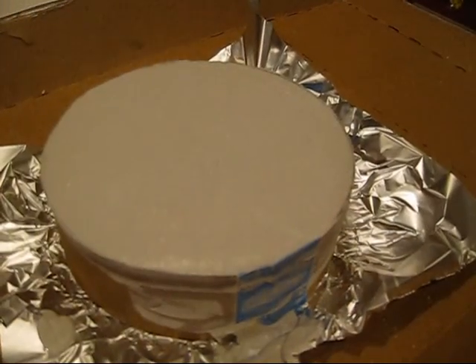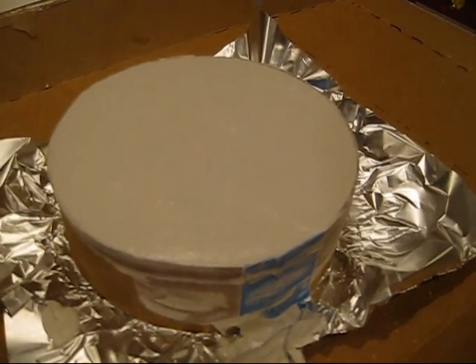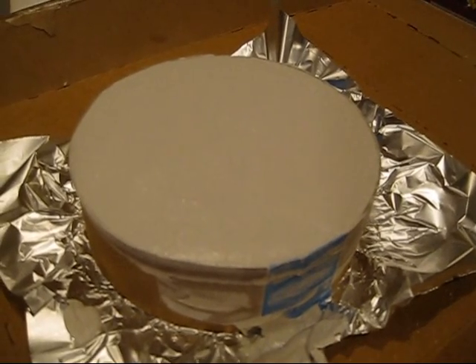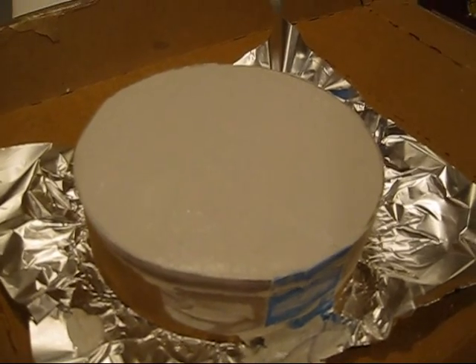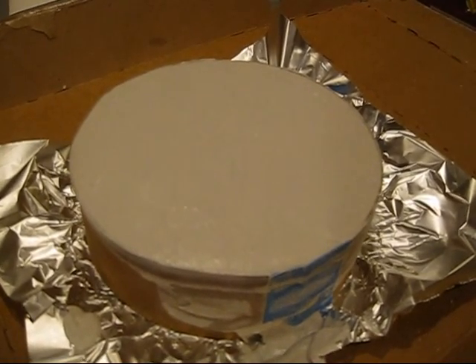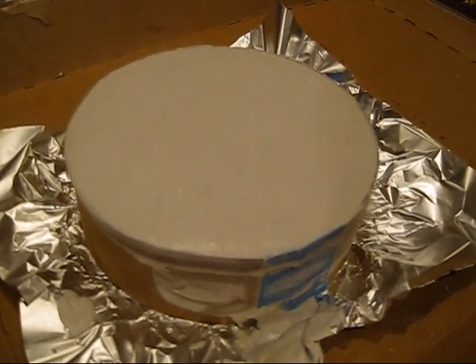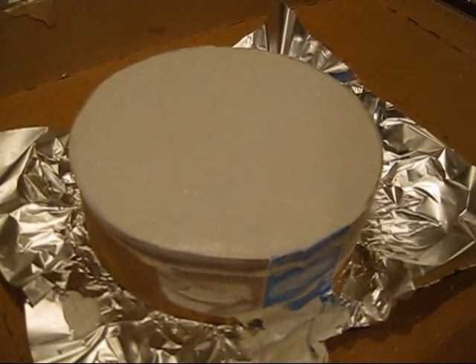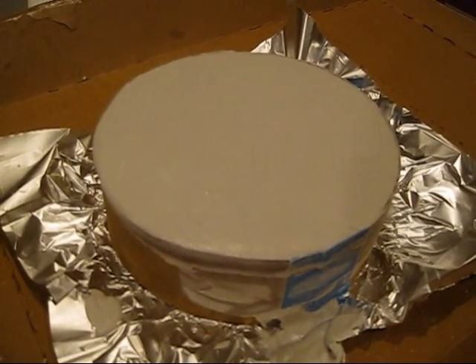I'll show you how the mirror looks with the 5 micron polish, and I'll show you the scratches that I had. How the mirror came — there wasn't much I could do about it except grind more with 80 grit or 120, but I didn't know any better. I thought it was going to come out, but they just stayed there. So this is the result of fine grinding with 5 micron.